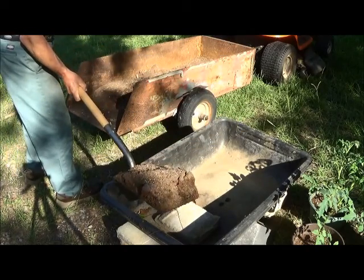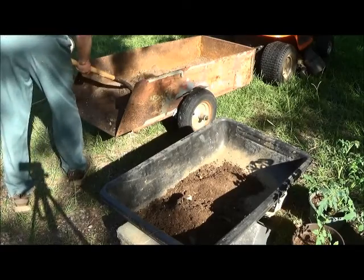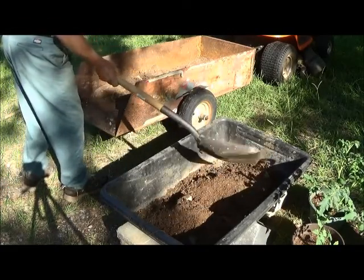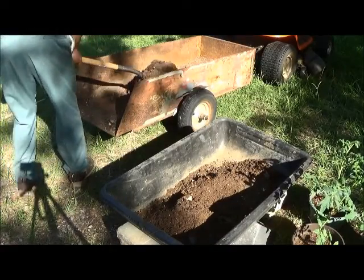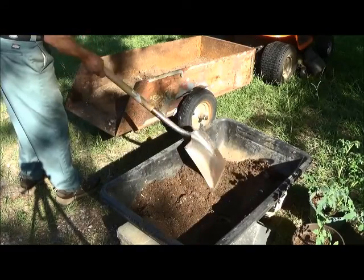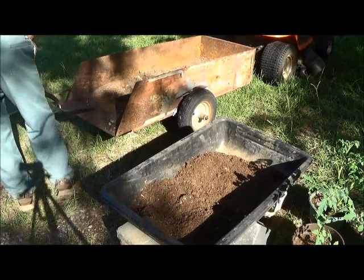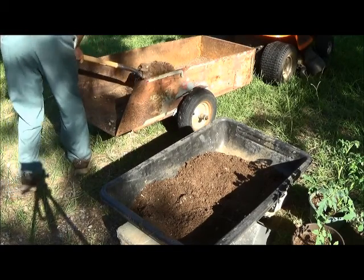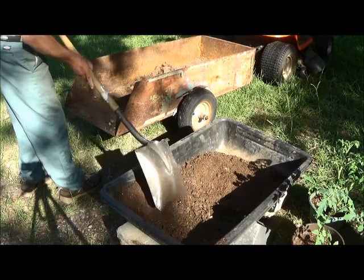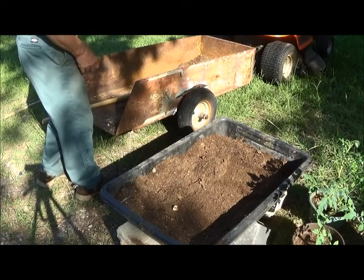My erstwhile peat moss here has actually been exposed to 100-degree heat for several days. It was really thriving with insects, in particular millipedes, but these are now extinct, as well as other insect life — they're pretty well baked out of it. It's ready enough that we can actually start transplanting the plants.